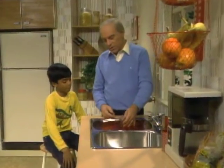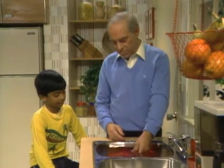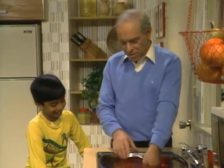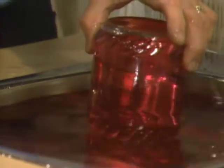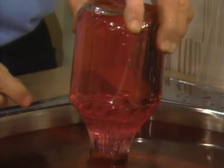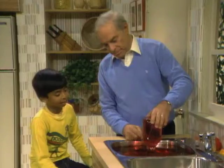Here I have a whole sink full of red water — I colored it with food coloring, so it looks like it might be a soft drink. The reason I did that was so you could see that when I pull this jar up way above the surface of the water — the surface is down here and the jar is about six inches higher — the water doesn't come out. Why?